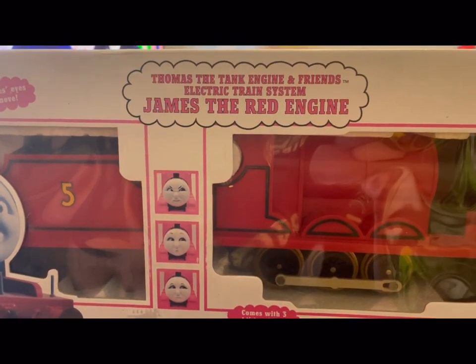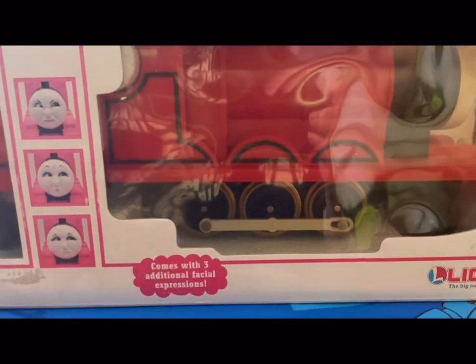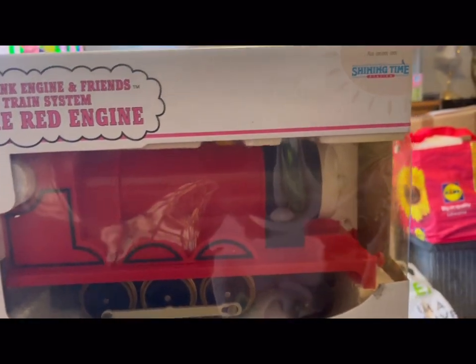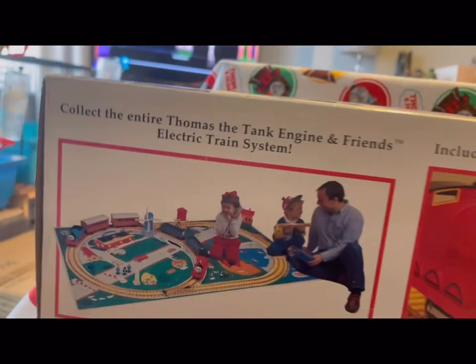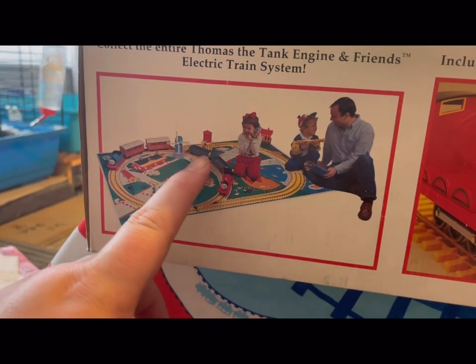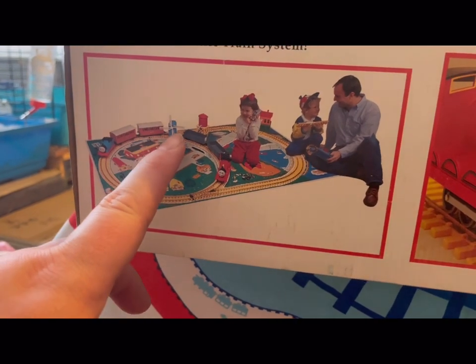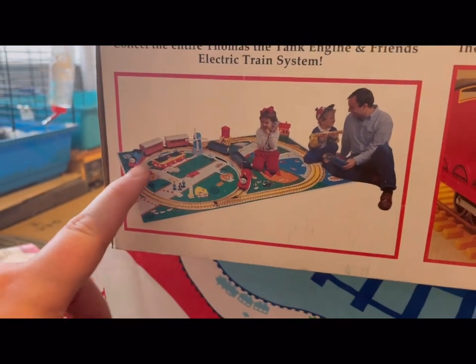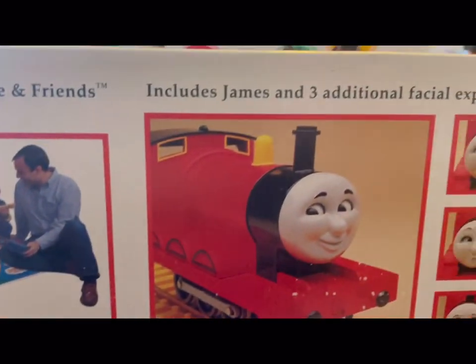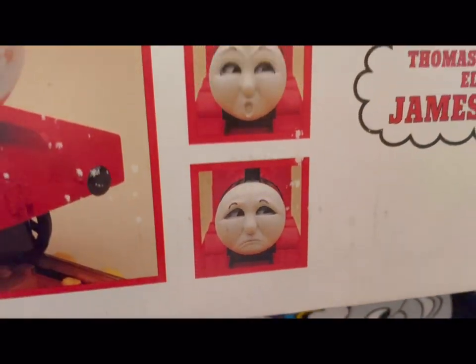So it's the Thomas Tank Engine & Friends electric train system. It comes with three faces, which I'm going to demonstrate in a minute. I've seen it on Shining Time, the US TV show. You can collect James with the troublesome trucks, and you've got Thomas with Annie and Claribel. There's a track mat which looks quite nice, and another picture of James with the other three expressions.